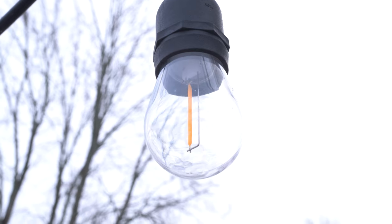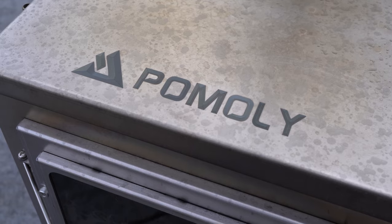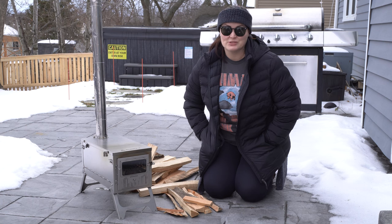It's a beautiful day — a perfect day to do the first burn on my new Pomali T1 Ultra Titanium Wood Stove.